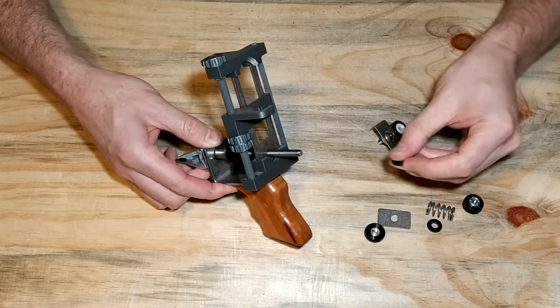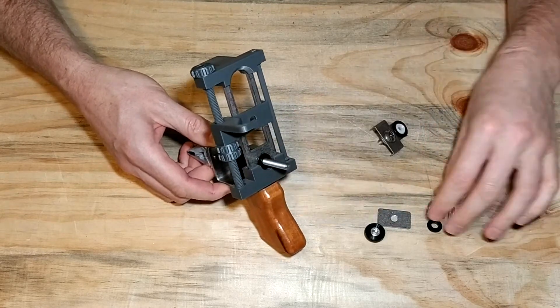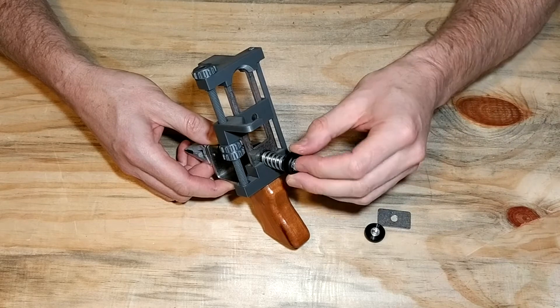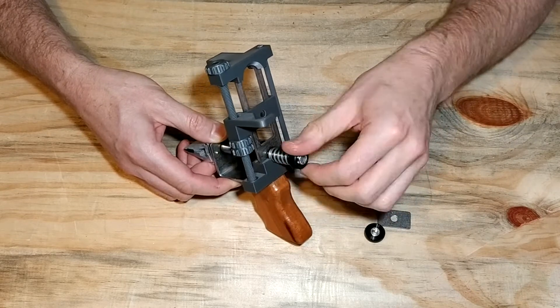Re-install the spring spacers — first the spring spacer, then the spring itself, then the second spring spacer — and reinstall the nut for the spring tension.